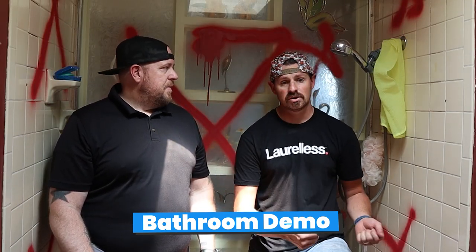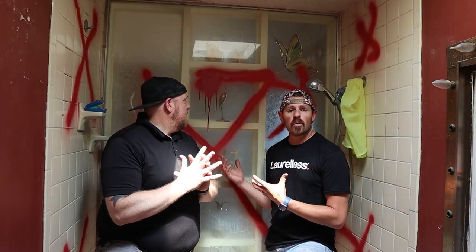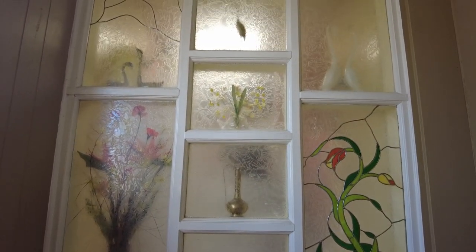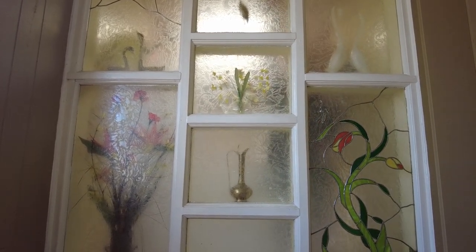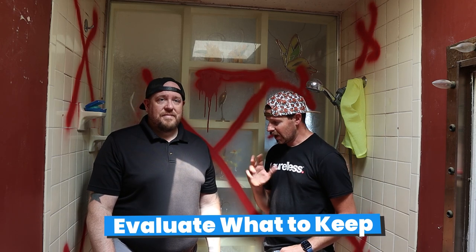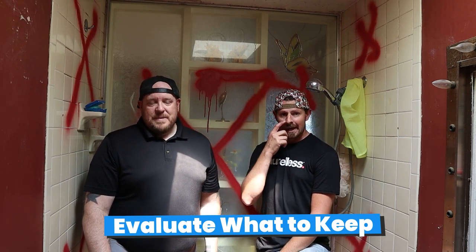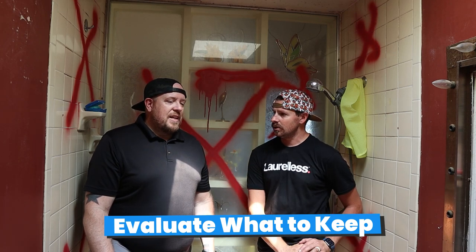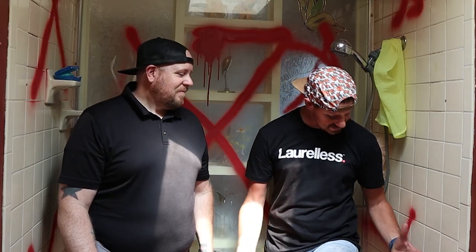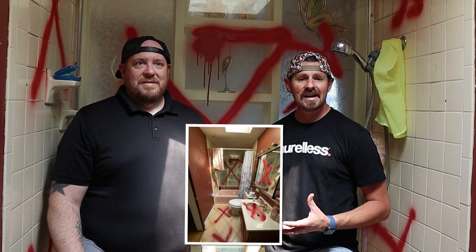When you're taking out fixtures, make sure you know what's connected to them and what you'll be dealing with if things go wrong. Here, we're not keeping the glass shower wall that overlooks the stairway in the communal area — that's something we chose not to keep. We've also got a cast iron tub in here. Cast iron is on the heavier side of the element scale, so it's pretty heavy.